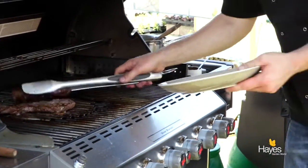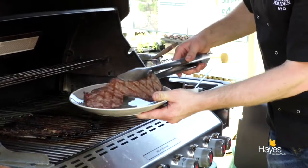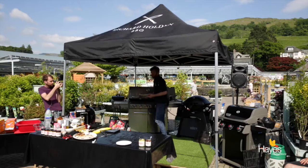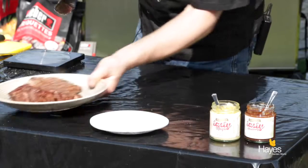Remove the steaks from the grill to a warm serving plate, cover in tin foil, and just let them rest for a good 3 to 4 minutes.